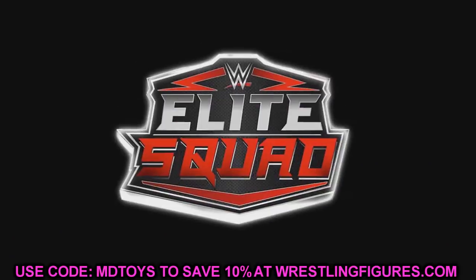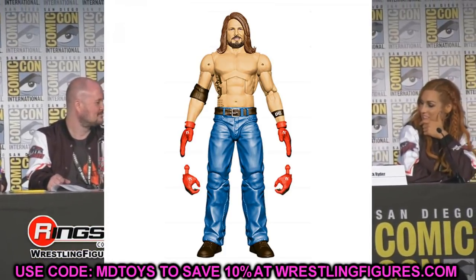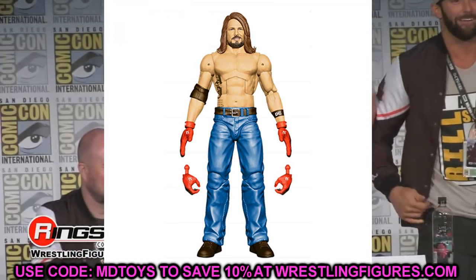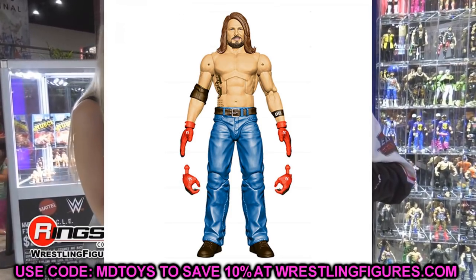Let's dive straight into things. For our first fix-up, stay with me here — this is kind of a Frankenstein effort but I think you guys will really like this one. What we're going to do first is take the new AJ Styles WrestleMania Elite from the Boneyard Match with the shirtless look — he's got the shirtless look, the jeans, the gloves, and the black boots.